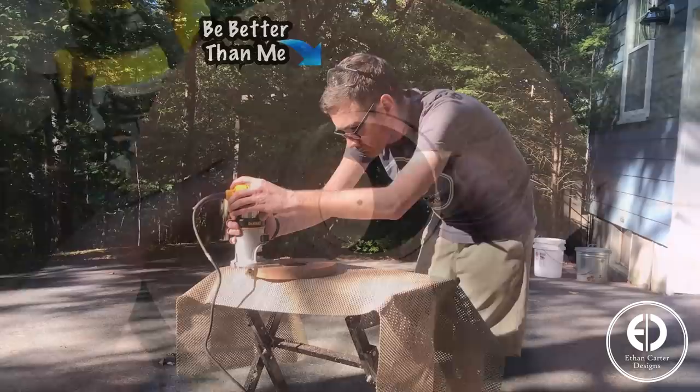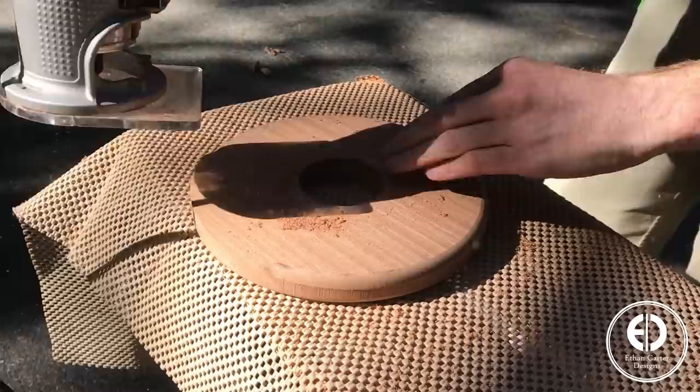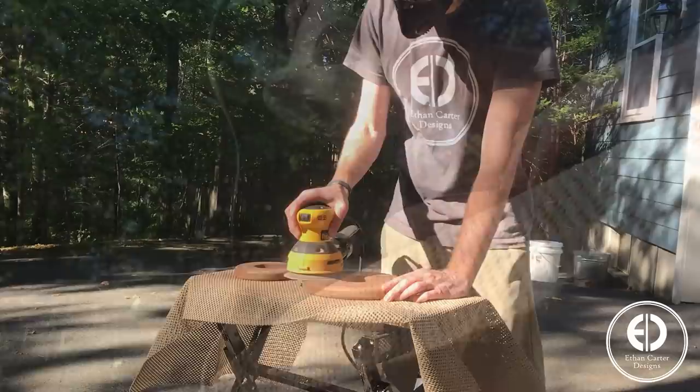To give the plant stand top a little shape, I added a round over on the top and bottom of both circles. Then I gave everything a quick sand to 320 grit.